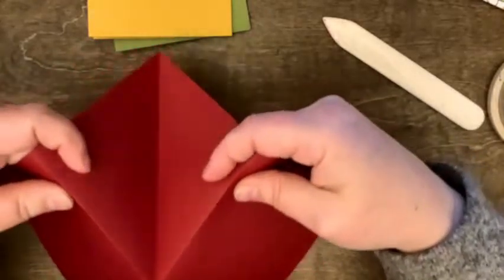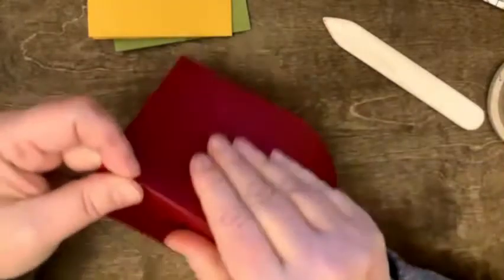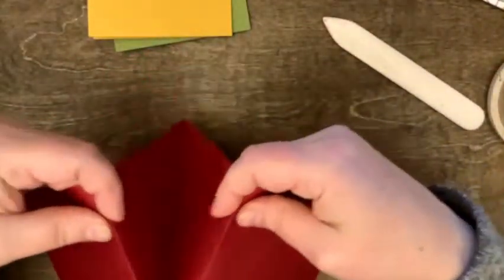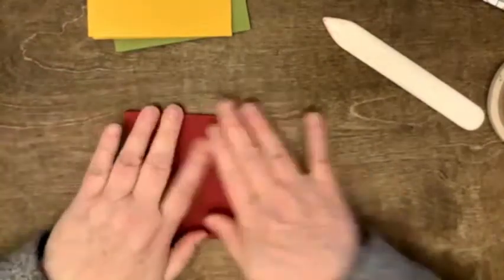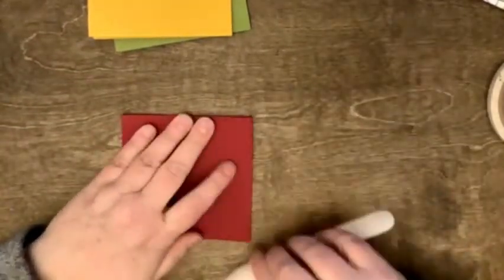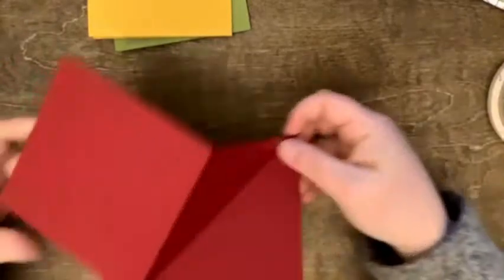I'm pulling up on that seam and pushing down on the diagonal, then I'm going to turn it and do the same thing — pull up on these ones, push down on the diagonal, and then just fold it under and squish it all together. So what we end up with is as many inserts as you want. I have three.